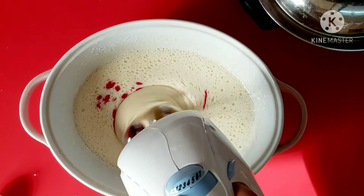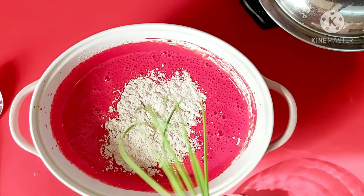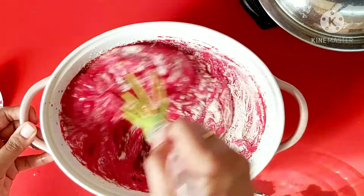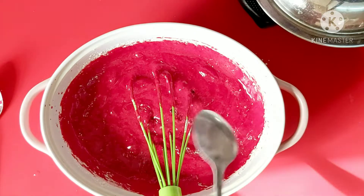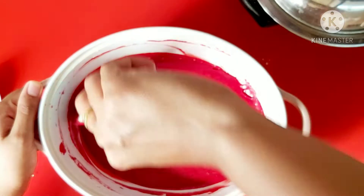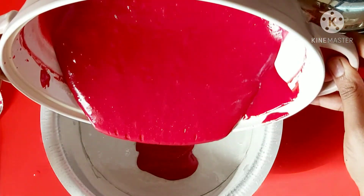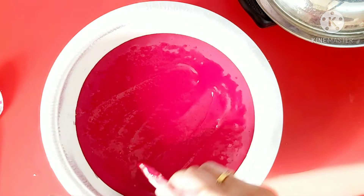I will add 2 tbsp of red food coloring, mix the oil, and mix it. Then I will mix in the dry ingredients a little bit at a time and fold it. Then mix it to get the right consistency. I will add a little milk if it's too tight.